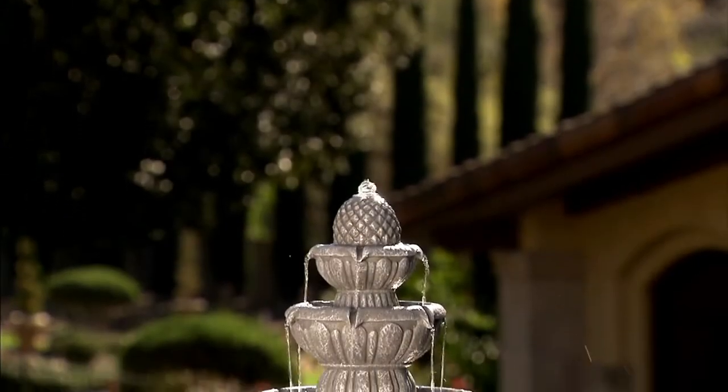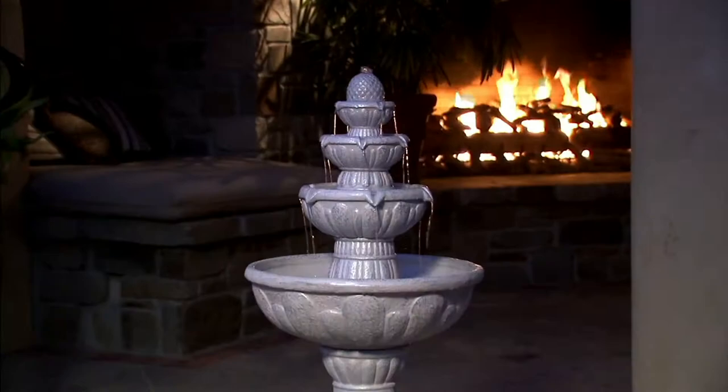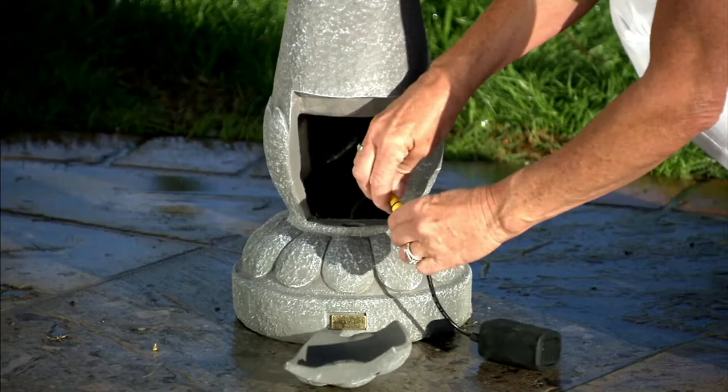New today, one of the most luxurious fountains we have presented on QVC. This is the Florence, a four-tier grand cordless fountain. No cords, no wires, no solar panels for that matter. We're going to tell you about how this stays charged, but you're getting it home for five easy payments of $50.40.